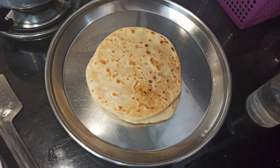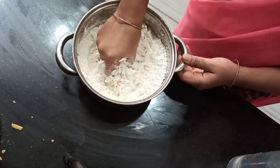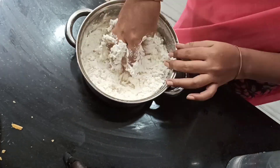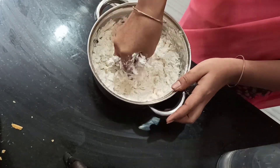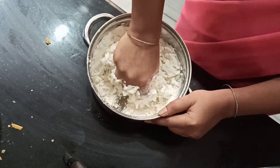Hello everyone, welcome back to my channel. I'm going to show you an easy recipe. I'll show you the recipe — we will make pati to gosma, and it will taste good with rice.